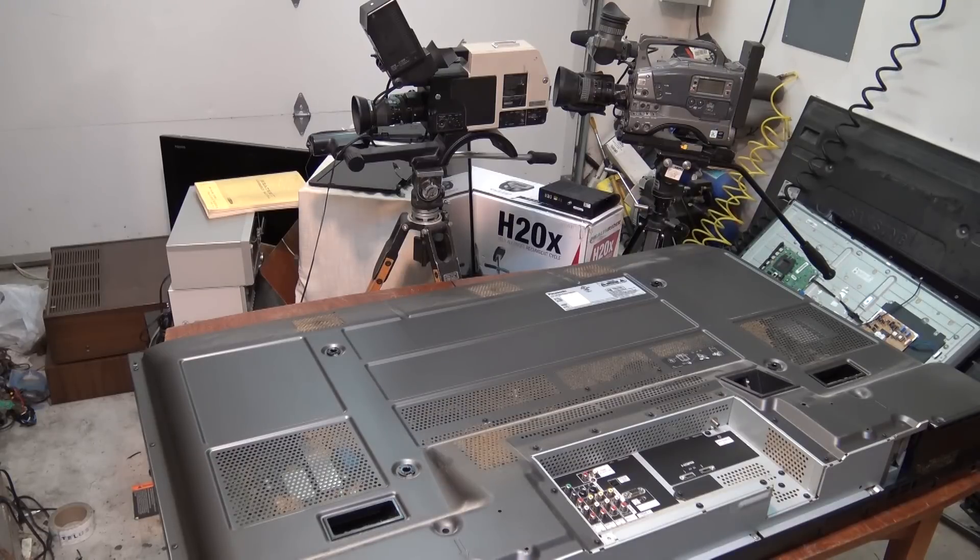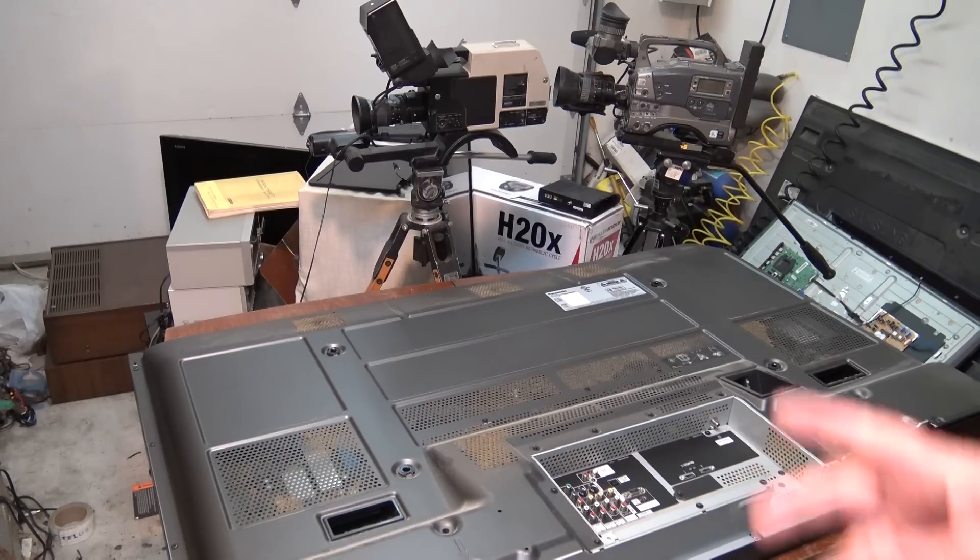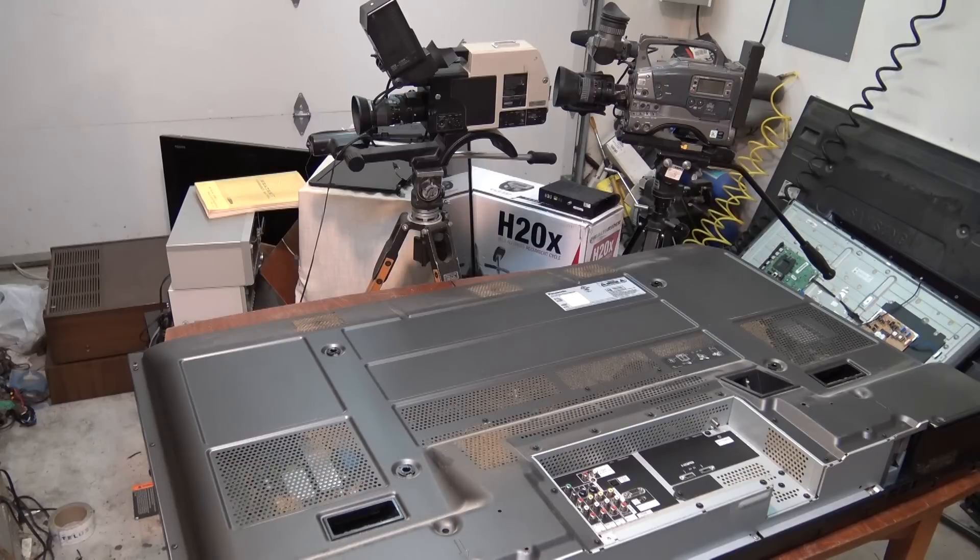Up on the bench tonight I have a Panasonic TH50PZ750 50-inch plasma TV. This one is in for repair. The complaint is it shut off with five blinks, so I don't even want to power this thing up until I get the back off it, because I'm afraid it's probably going to be bad grounds and I don't want to risk blowing anything up if it's not already blown up.